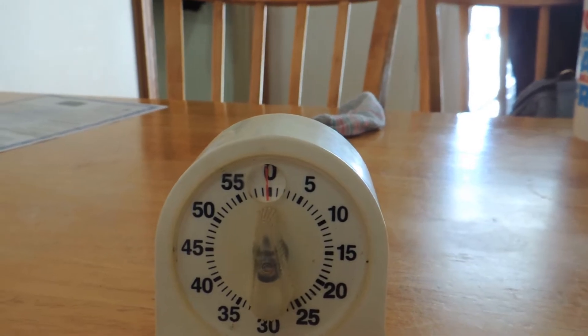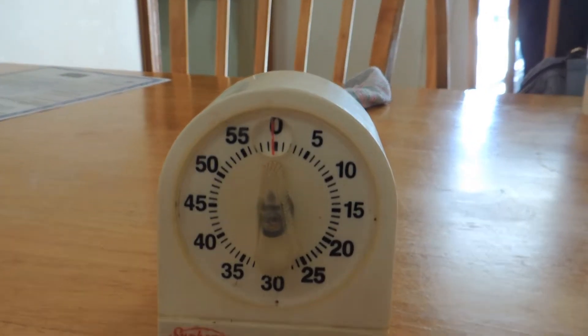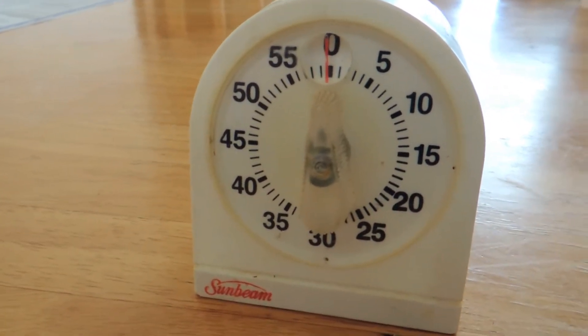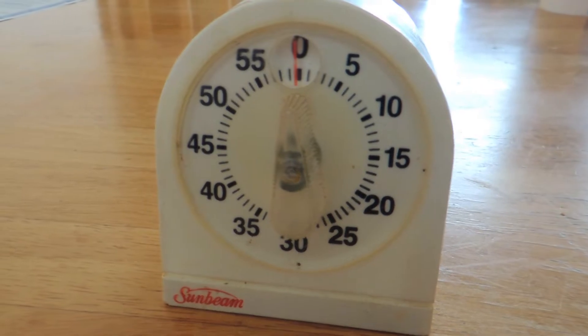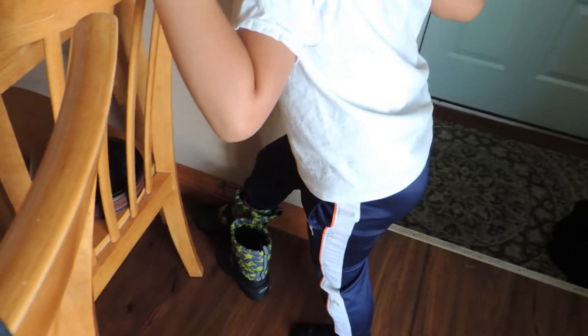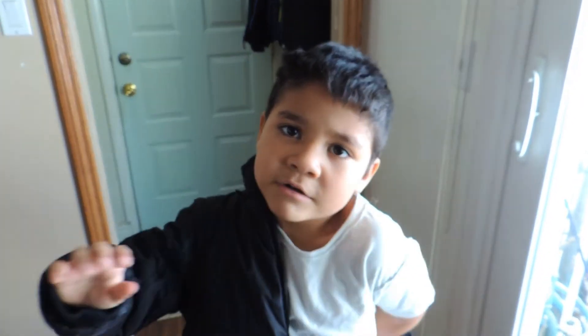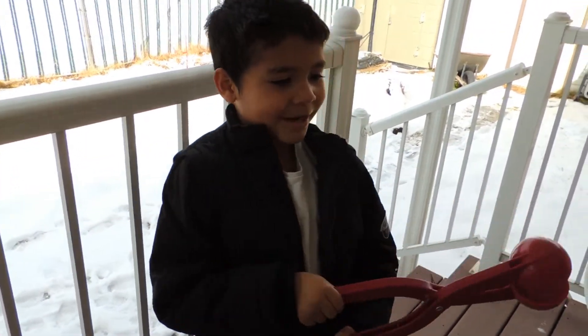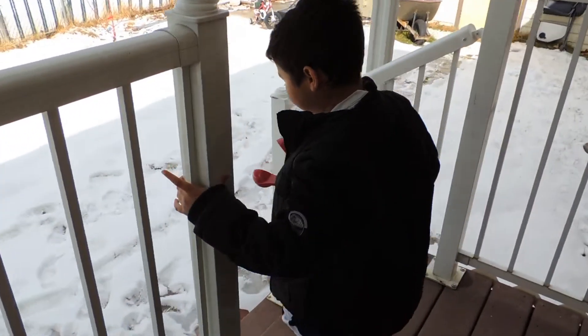And when it gets to zero, it makes that sound. Yeah, cool, huh? Wait, but it's a baking timer? Yeah. I didn't know that, I thought it was a timer for other stuff. Nope. Yeah, you've got to put your boots on. Done. Now I've got to get my coat on. Yeah, put your coat on. Are you also going to take a video of me? No, I don't like videos. Why don't you like videos? I thought you liked making videos. I kind of do.